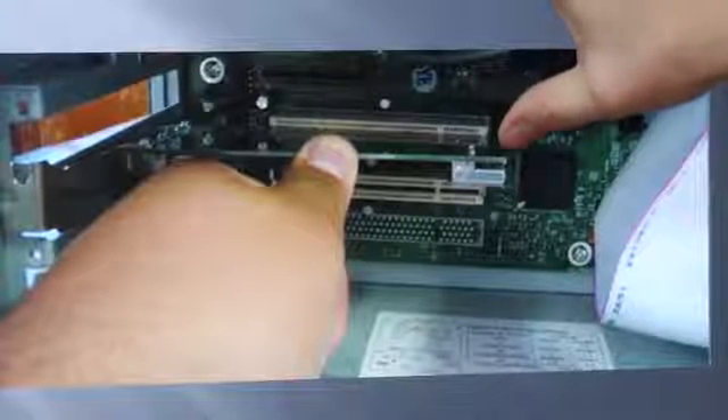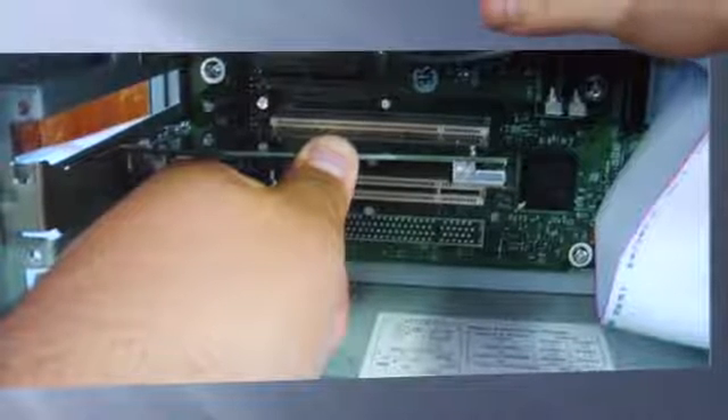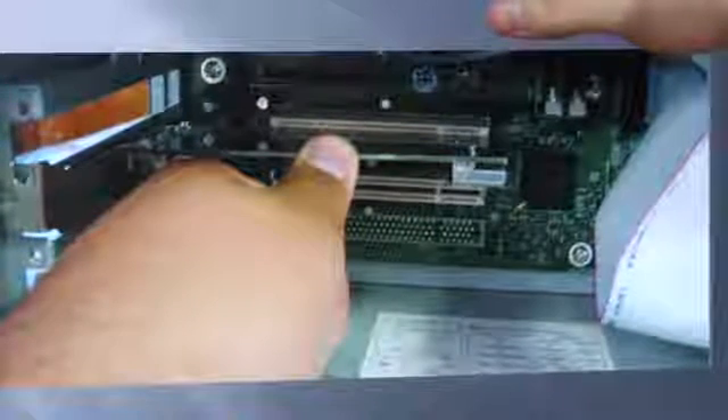Once you've lined the card up, you're going to want to push down firmly with your thumb. Don't force it in — just push down firmly with your thumb, and you're going to feel a slight thud. It's going to click into place.